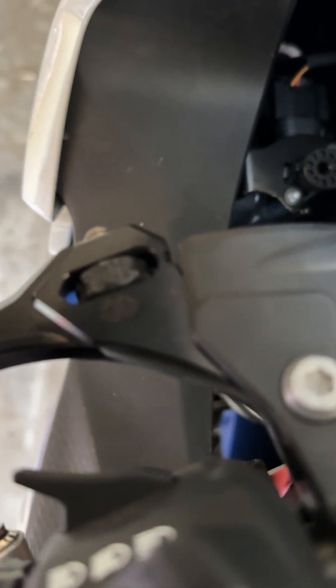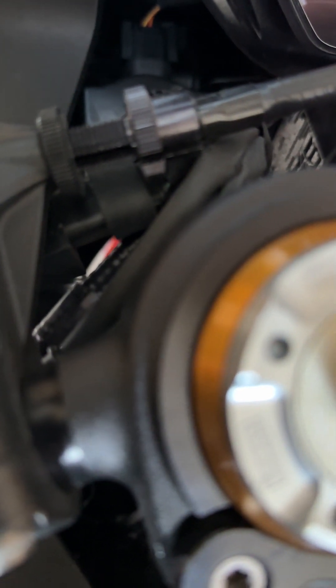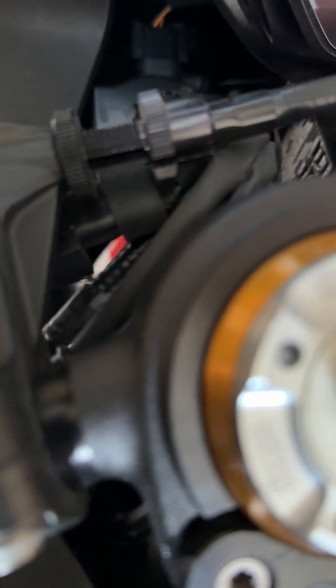One thing that's very important about the reset process is the clutch lever. The clutch lever has a micro switch underneath, and whenever you're even holding it you've already messed up the adaptation reset process. The lever must be all the way in the open position. Your cable cannot be too loose — some people have the lever way too loose and it rests back, which is a problem. Make sure your lever is all the way out at all times during the reset process.